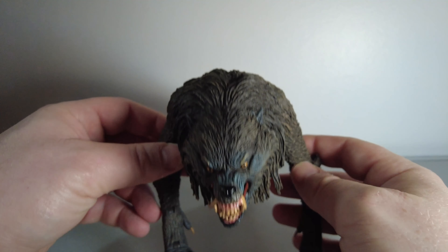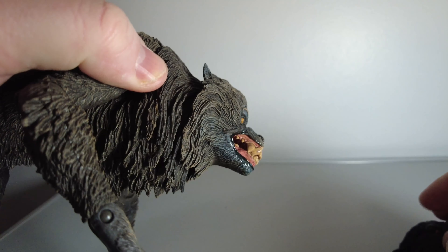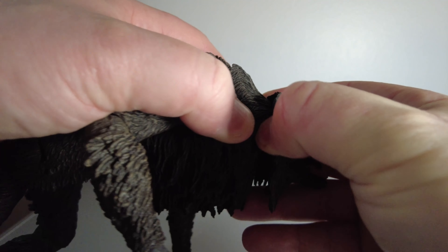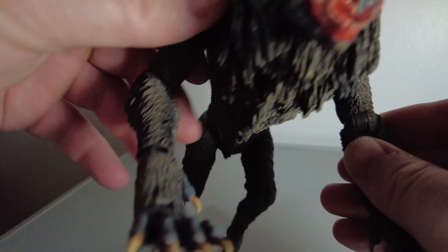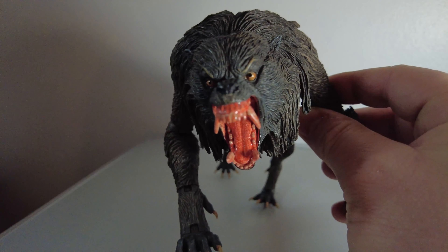I'm going to detach and remove the head here and replace it with the secondary head. Hopefully it'll be pretty easy to come off. Let's pick this off. Right, we're going to attach this head on — it seems to fit okay. It's a ball joint attachment. Wow, check that out. Terrifying, just like the movie.